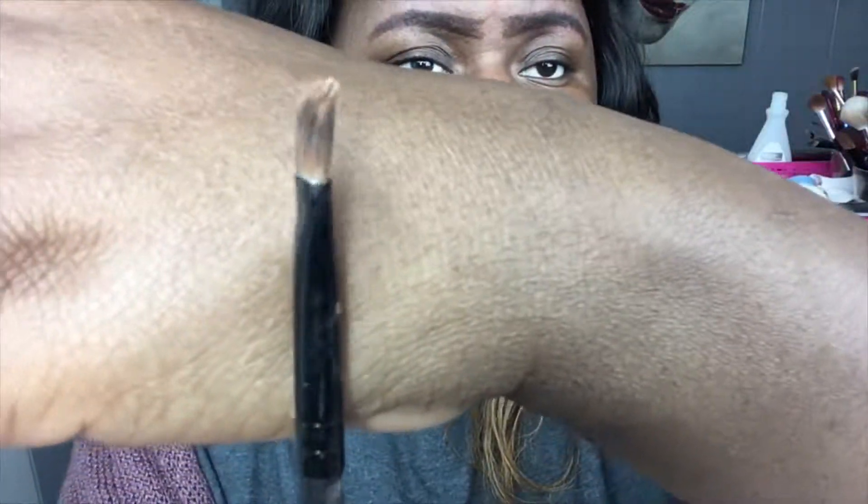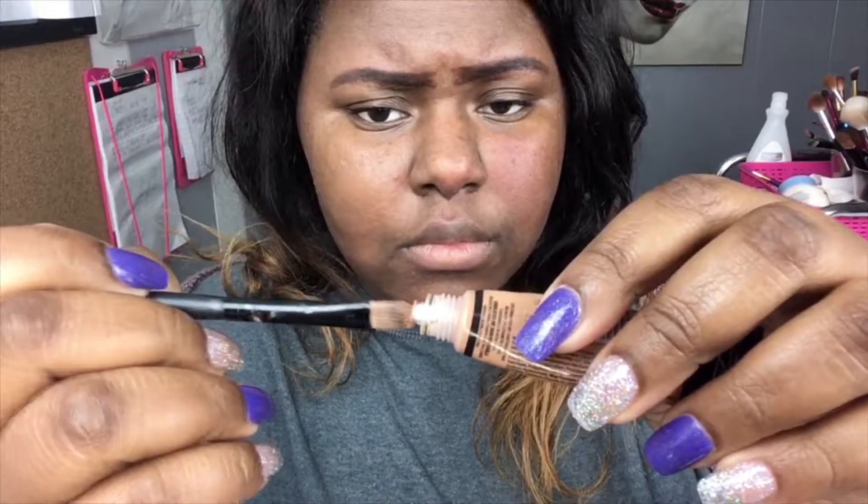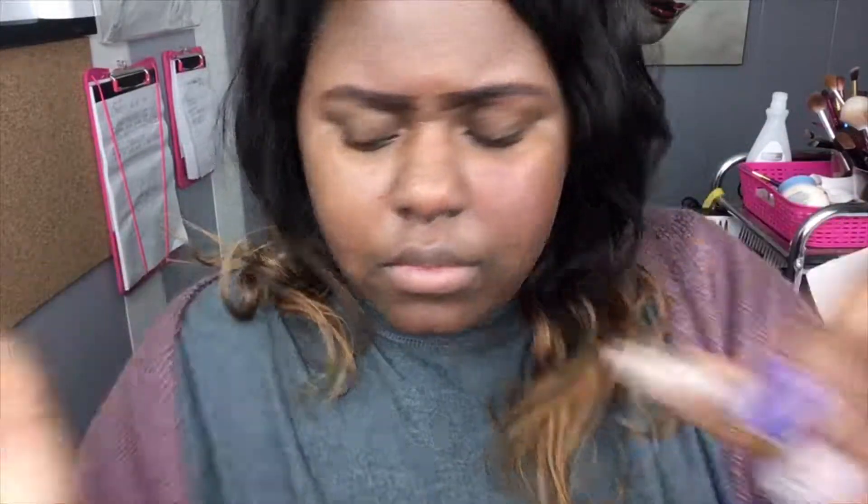I'm going in with my LA Pearl concealer, using the color Toffee, and I'm using a flat concealer brush. I found that it works better. Now I'm just getting the product on my brush — you don't want to put too much product because it can get very messy. We're going to create a thin line; you don't want to make it too thick, or it'll get messy.